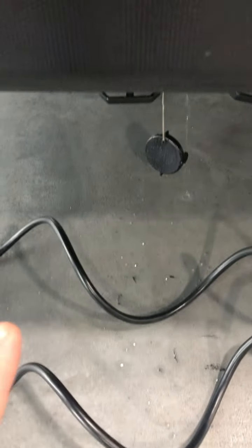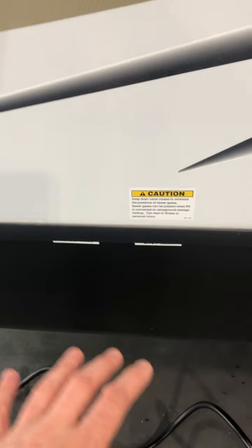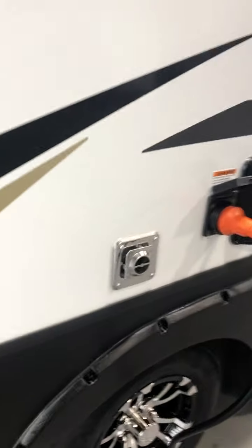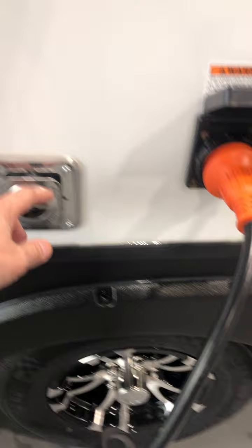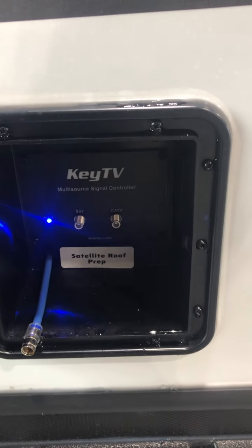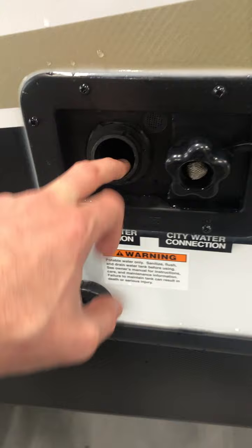Also down here we have your black tank and your gray tank flush. The valves are open — when you're flushing, it's important they're open, and when you're not, it's important they're closed. The cap is off there. When you do empty those and there's a flush valve, you're going to hook water up to this. Make sure those valves are open because we're going to be flushing out gray and sewage water that needs somewhere to go. If those aren't open, it will come up through the toilet — we don't want that.